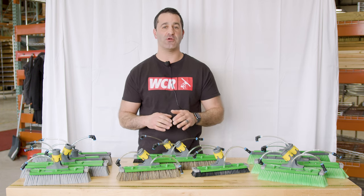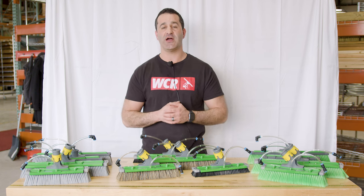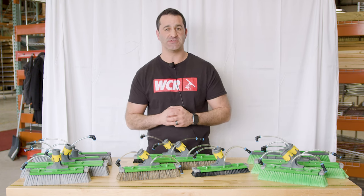Don't let all the options from Unger overwhelm you. Reach out to one of our specialists — we're happy to help. These are all available at windowcleaner.com, and you can check out each one of these in the link in the description.